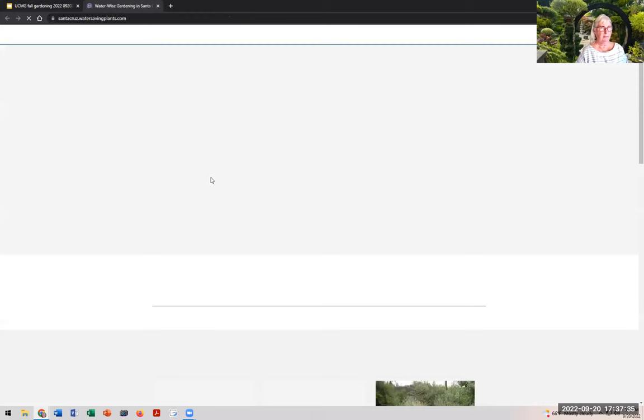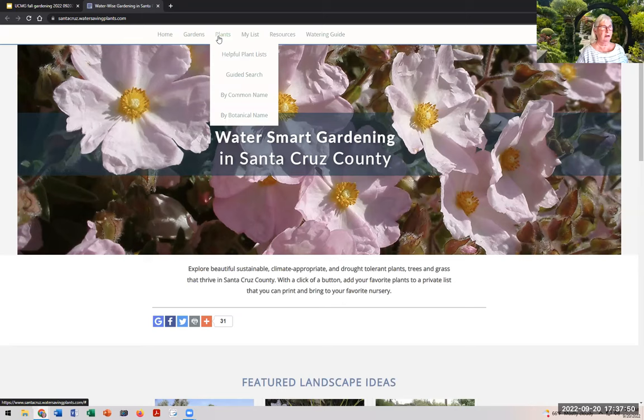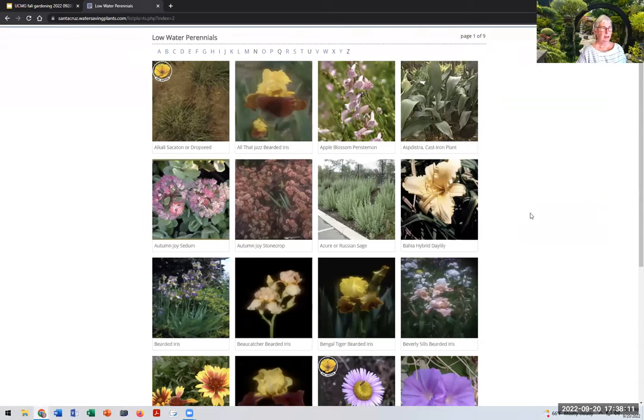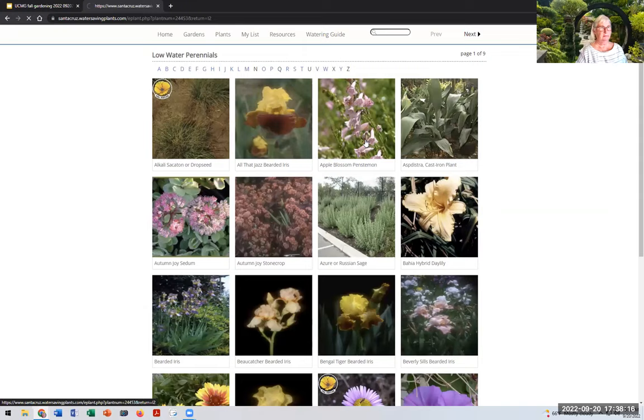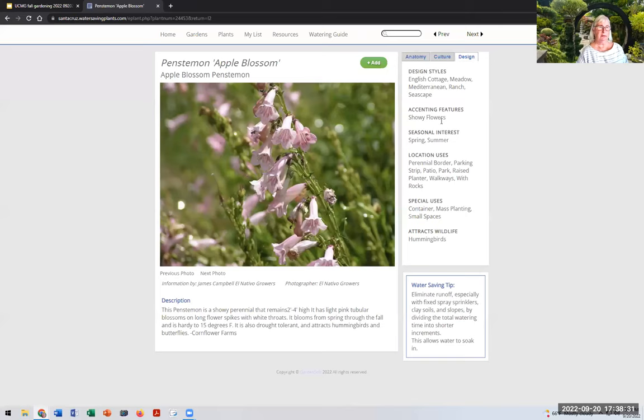Similarly, for water-wise gardening — all of us are dealing with drought — there's a wonderful website all about Santa Cruz plants. Going to helpful plant lists, it has categories: lawn substitutes, native plants, low-water perennials. I'm going to look at a penstemon — it tells me everything: what the plant looks like, culture, soil, water, growth rate, and design features. I use these two websites — Calscape and this water-wise site — all the time.